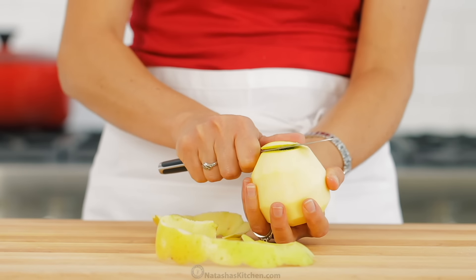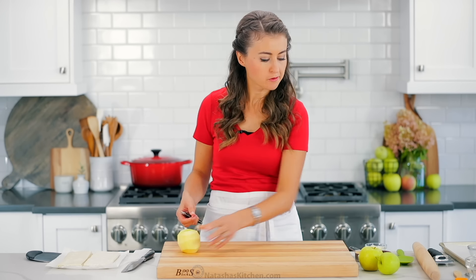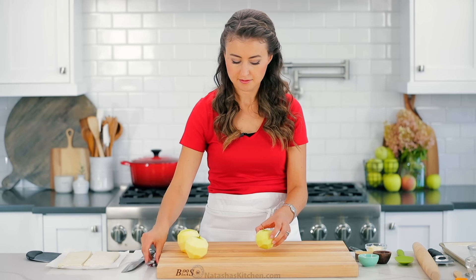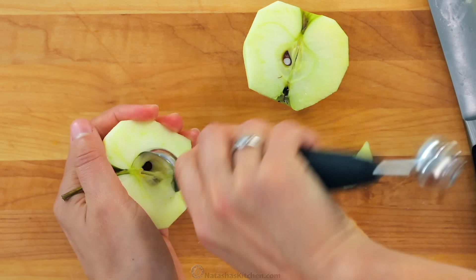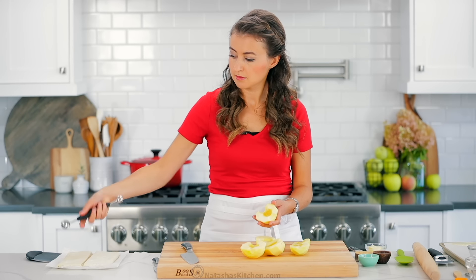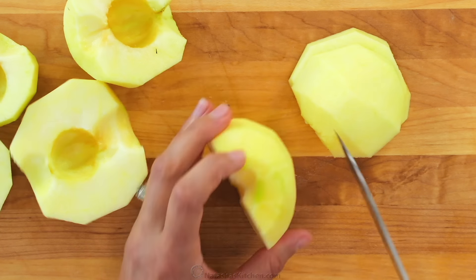For the filling, you'll need one and a quarter pounds or three medium Granny Smith apples. Peel the apples and remove the cores. I like to use my little melon baller to remove the centers and I'll link to this in the notes, but you can also use an apple corer if you have one.